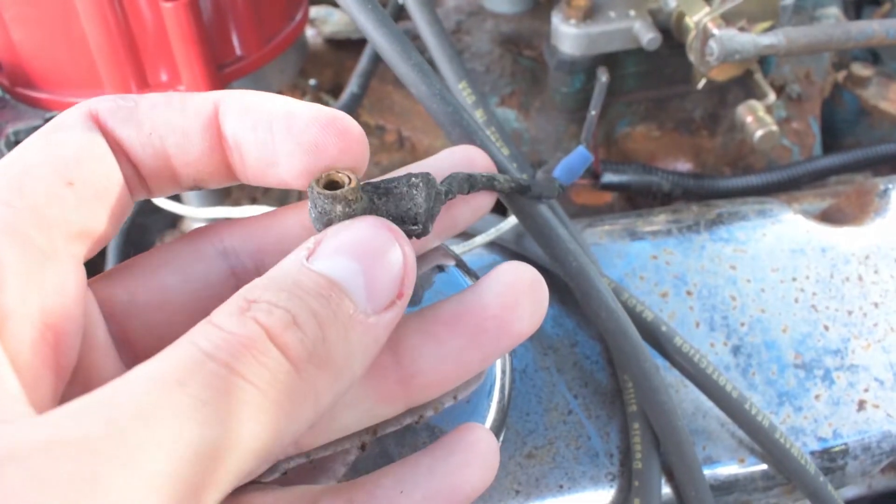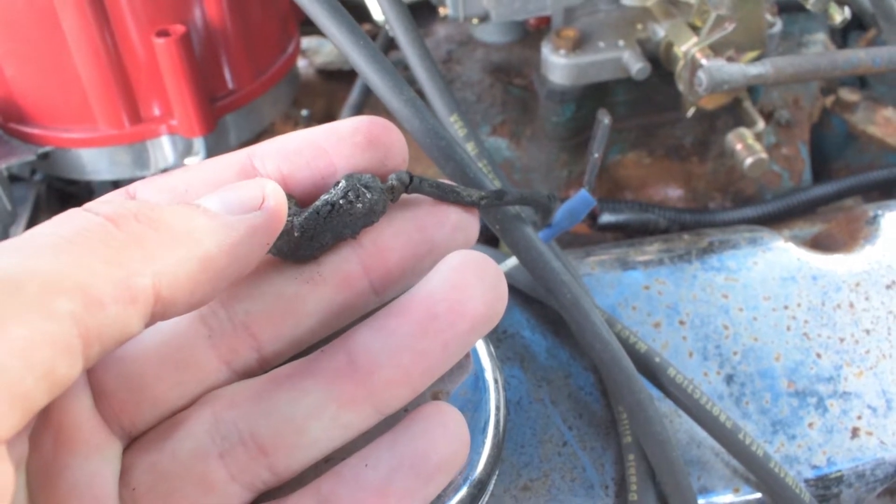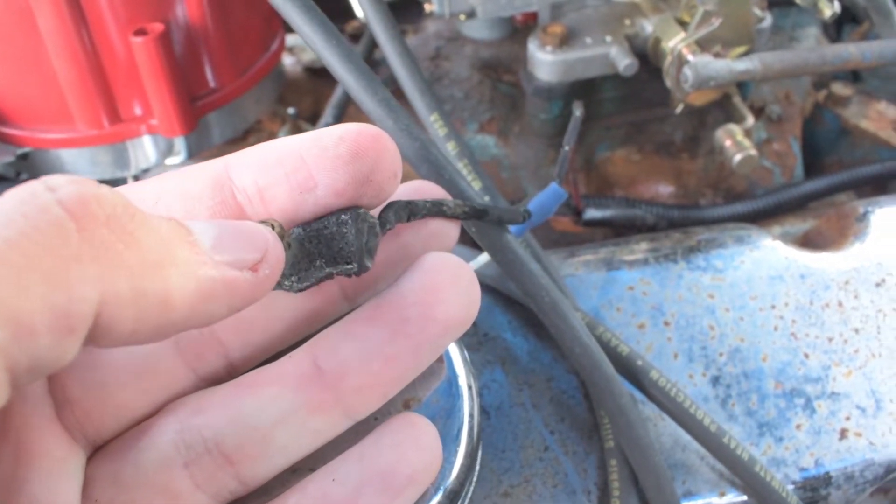Easy to fix, cheap part. If it doesn't, start by tracing your wire. Look at your connectors — is your connector good? Is it clean? Are there any frays in the wire? You're going to have to open up your harness and check, so it's a little bit labor intensive.